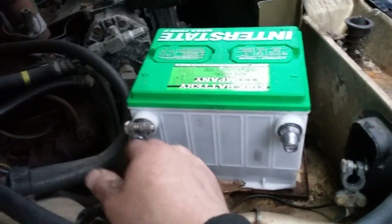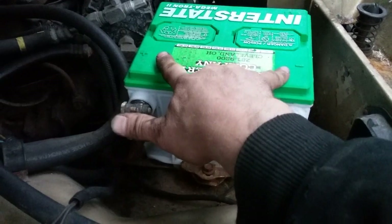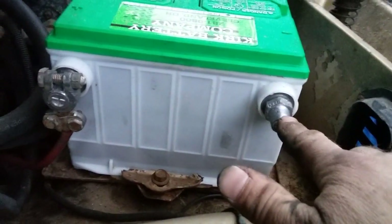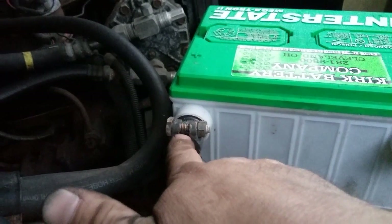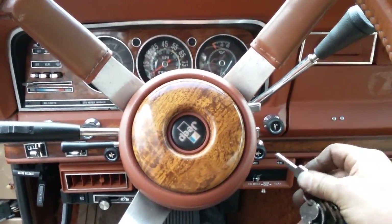This will be the last tidbit for this video. I put the new battery in and got it strapped down. This originally took top-post terminals from the factory but the only battery I had is side-post, so I got adapters. Worth knowing: the positive terminal is actually bigger than the negative terminal on these adapters, so when you put the clamps on, make sure you're not putting them on the wrong post.